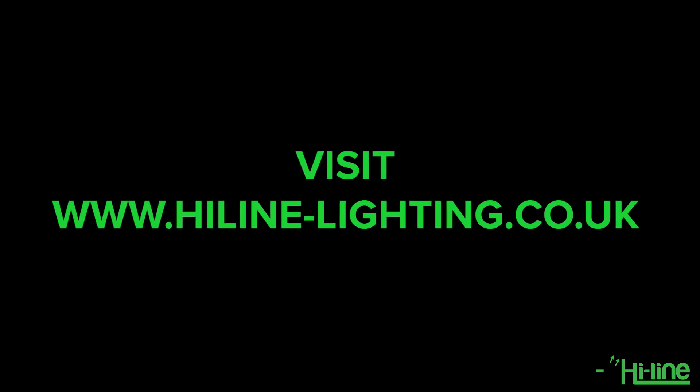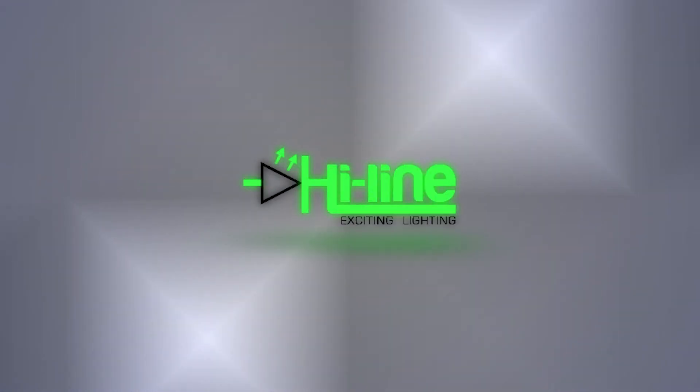This is how you set up the smart dimmer switch. For more information you can visit our website at highlightlighting.co.uk. Thank you very much for watching and we'll see you next time.